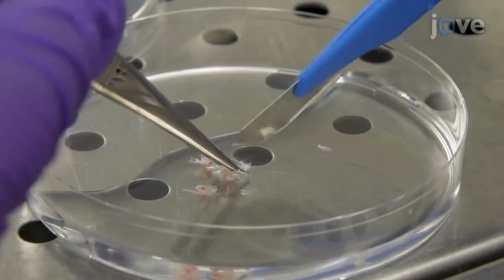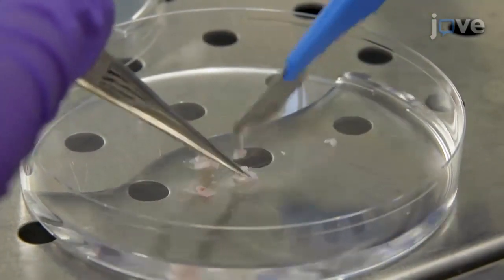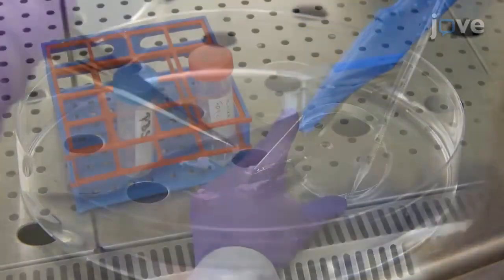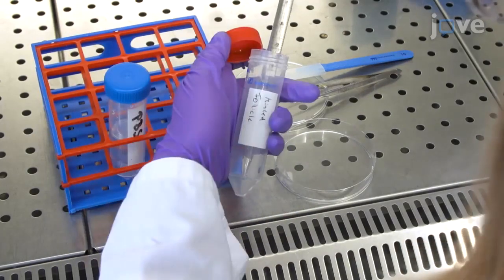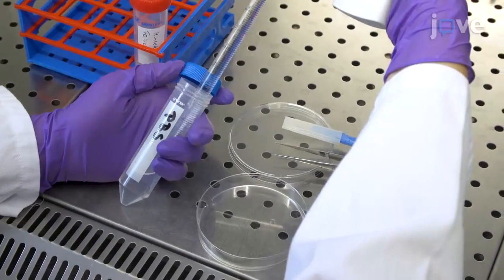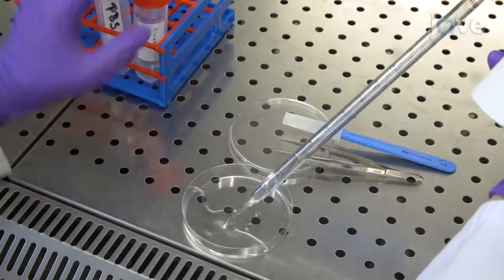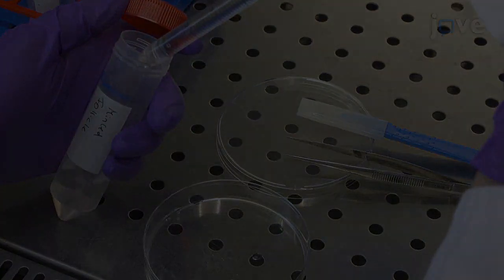Using a sterile scalpel, mince the extracted follicle into pieces of about 1 x 1 mm. Transfer the minced tissue and PBSPSG solution from the petri dish into a 50 milliliter conical centrifuge tube. Wash the petri dish with 10 milliliters of PBSPSG solution and transfer the solution into the same tube.